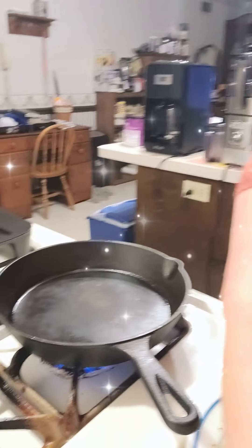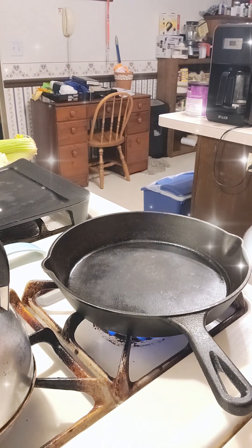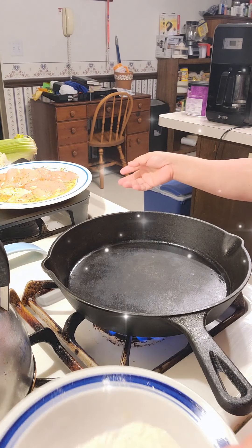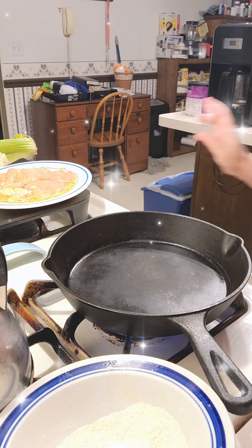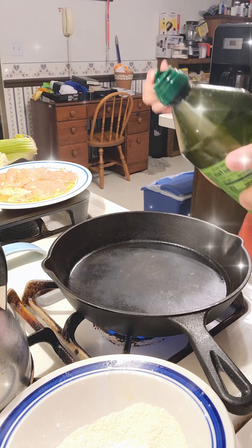Now we start cooking — just flip it around. It's all in the olive oil.